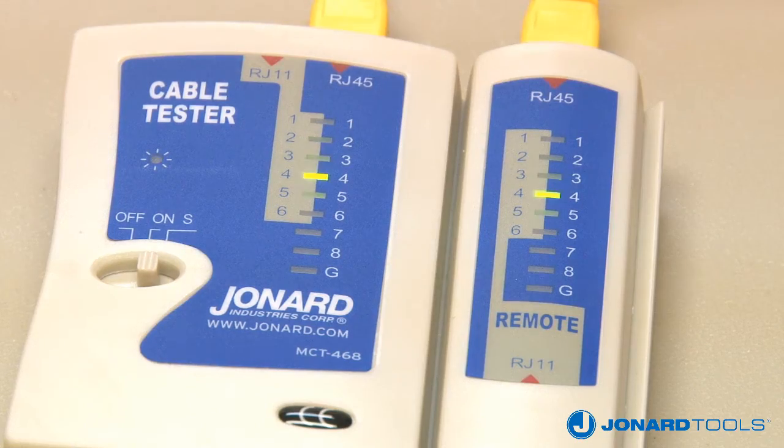The main unit and the remote will automatically cycle through each connection. If both of these units do not flash on a specific connection — connection 3 for example — then connection 3 is open.